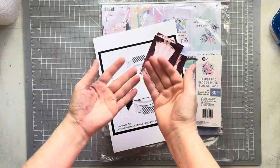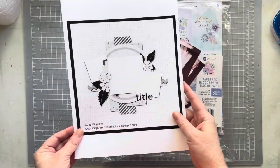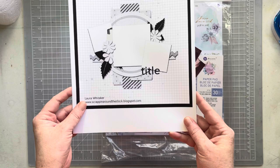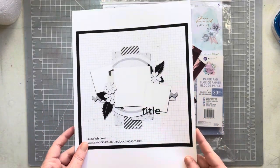Hello everybody, happy Wednesday! I'm here today with this week's Chameleon Sketches reimagined. Here is the sketch we are using today. I'm going to totally do something different with this sketch — I didn't just reimagine it, you'll see.